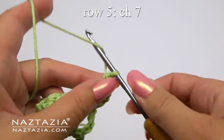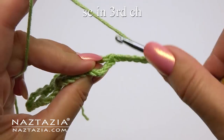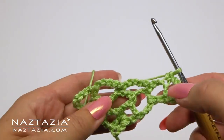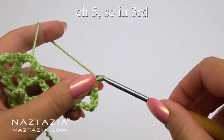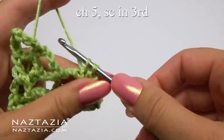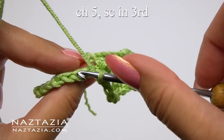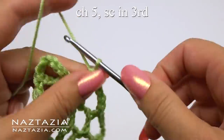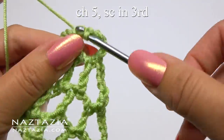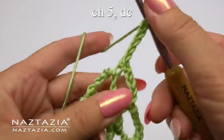For row five it follows the same pattern. Chain seven and single crochet in the third chain. Now's the middle section — chain five and single crochet in the third chain, chain five again and single crochet in the third chain, chain five one more time and single crochet in the third. For our last loop we always chain five and make a double crochet in the same loop.